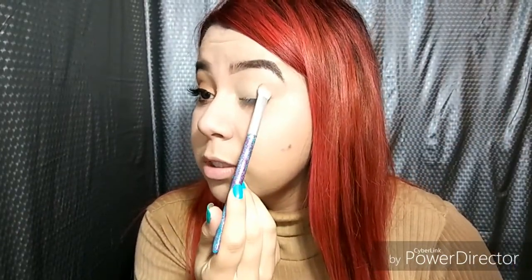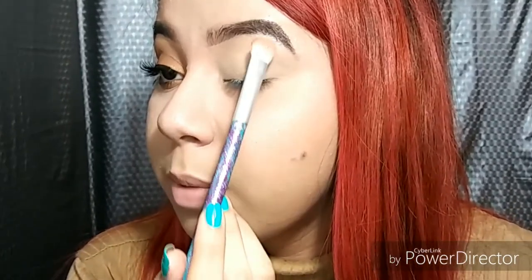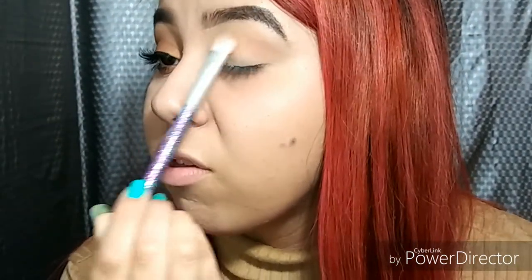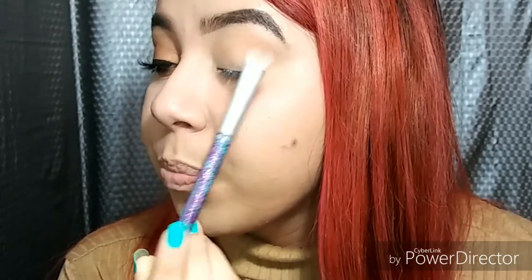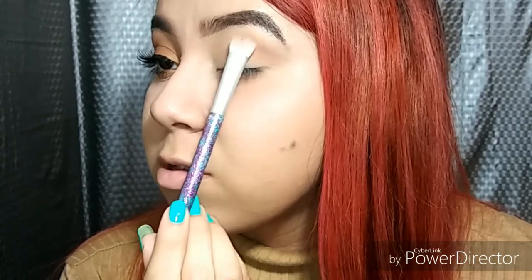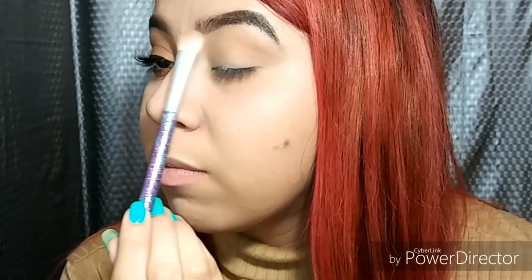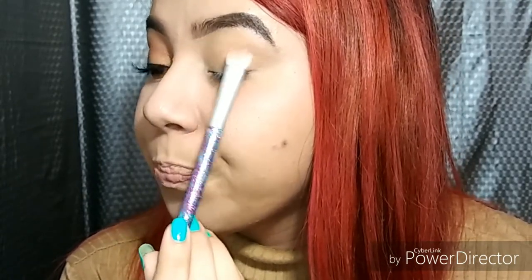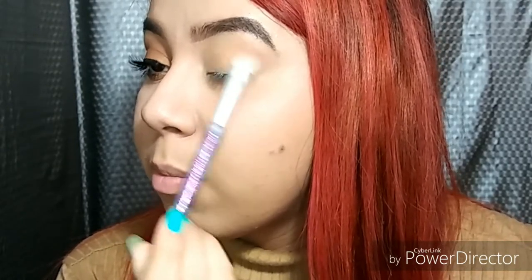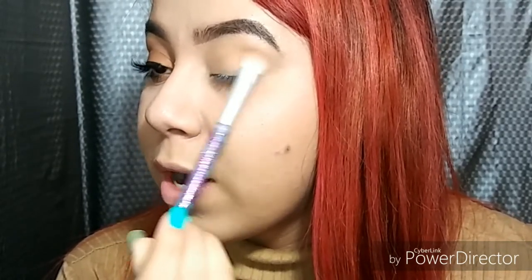I'm gonna be using this as my transition shade. You want to start right here, not too close by the brow. The reason you want to start blending everything out here in the beginning is because if you start too high, the more you blend up it's gonna touch your brow. When I blend right here I can go up a little bit more and that's when you get the gradient effect.